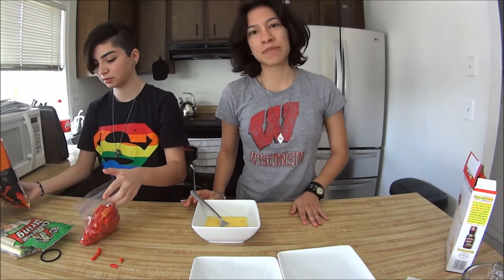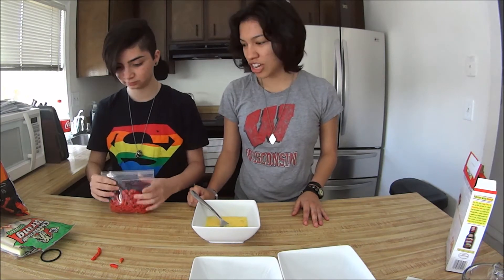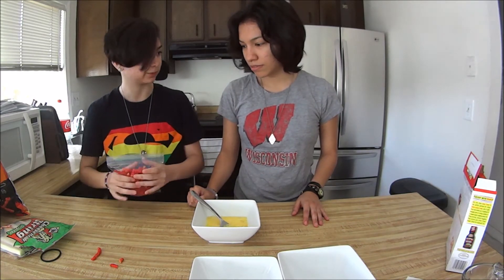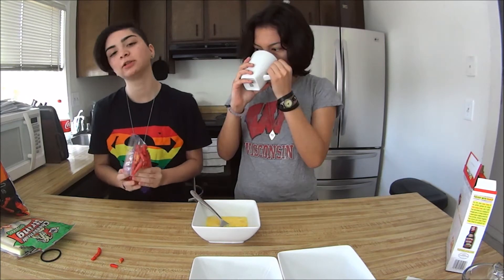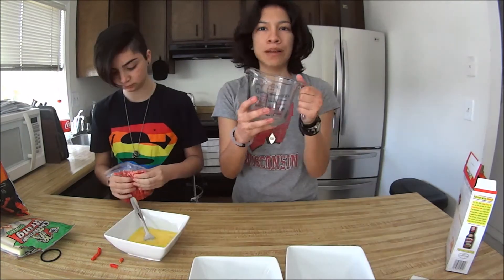And then put the hot Cheetos into a plastic bag. You can put them in about one cup, or put them in a magic bullet if you have one. But if you don't, you gotta blend them. You gotta let the air out of the bag first — probably should have done that before.